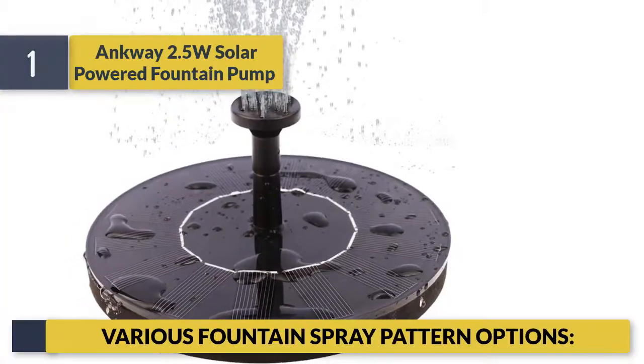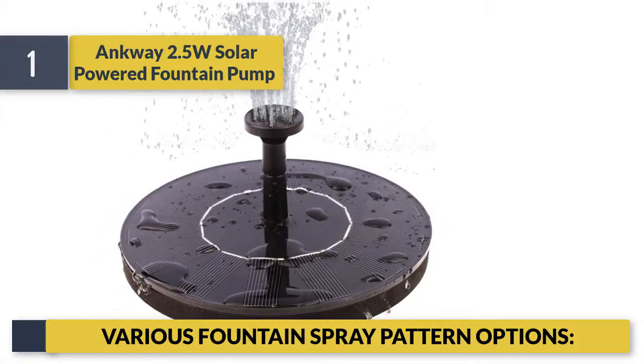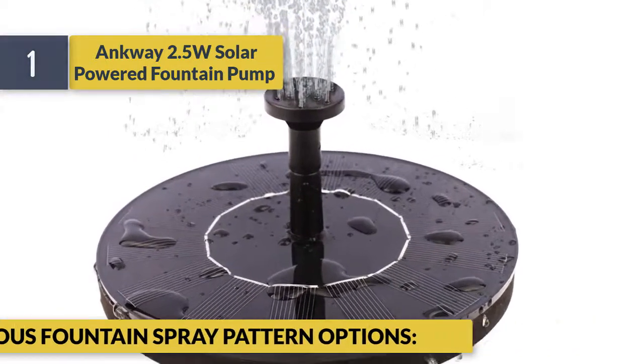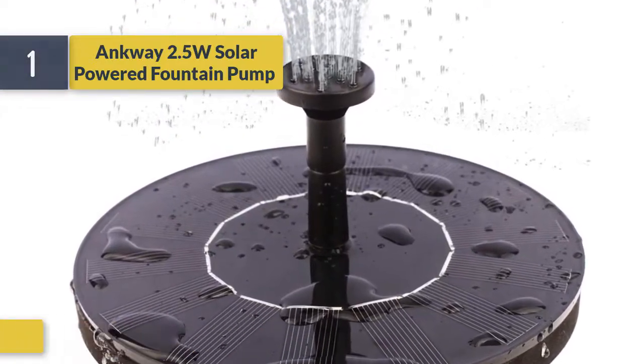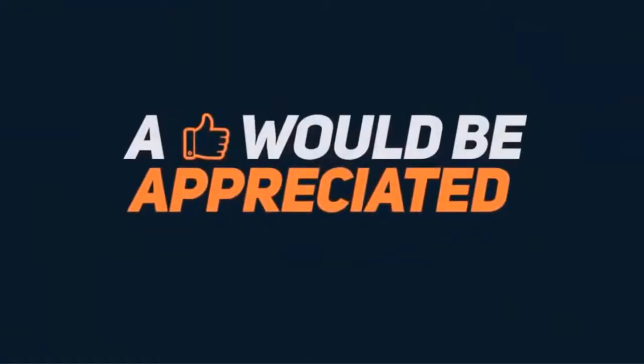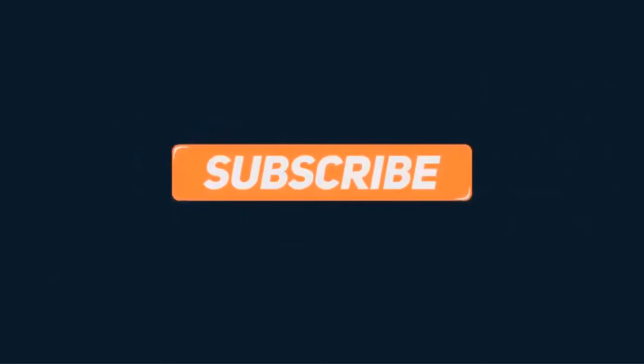Various fountain play pattern options are available on this solar pond fountain pump. Thank you.